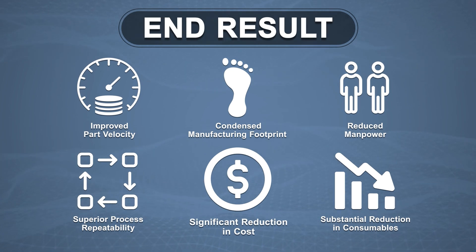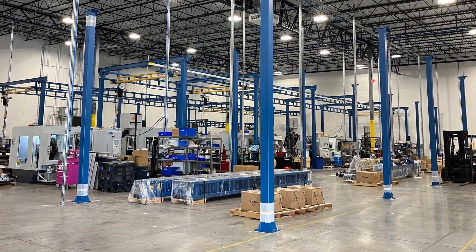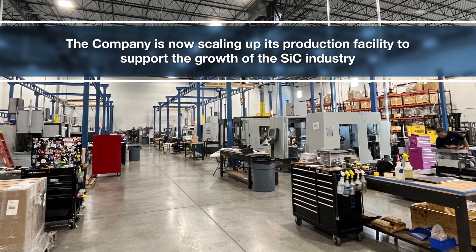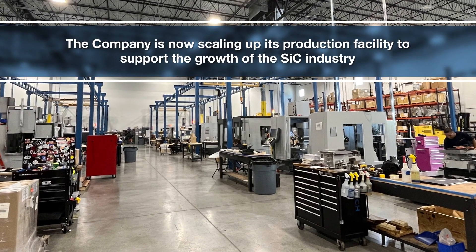Having proven the efficacy of the Boule Pro 200AX via its live demo machine, the company is now scaling up its production facility to support the growth of the SiC industry.